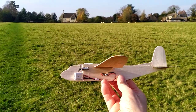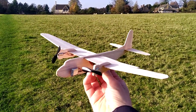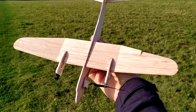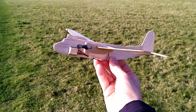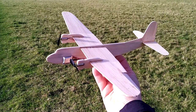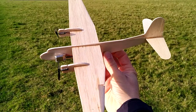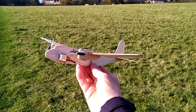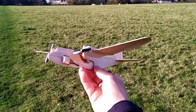Just to talk a little bit about the model — this is a 13 inch, which is peanut size, obviously not rubber, but a twin electric using two toy coreless 6mm motors. They're not actually drone motors; they're toy motors from eBay, a couple of quid — about three quid's worth from China.